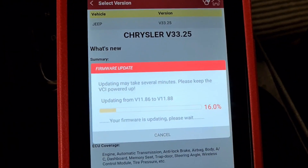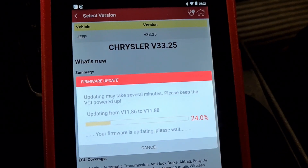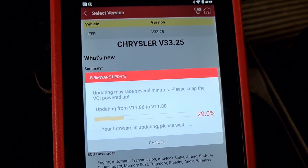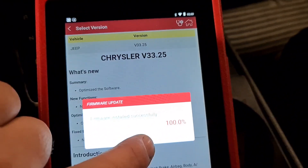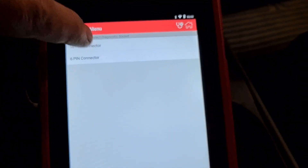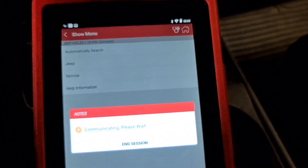I hope there's going to be no problem after the break. Okay — 16-pin connector. We're going to automatically search. Yes, everything's okay.